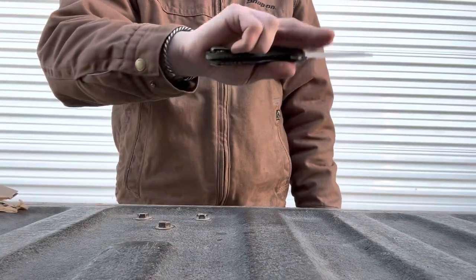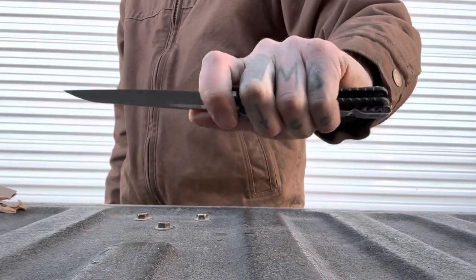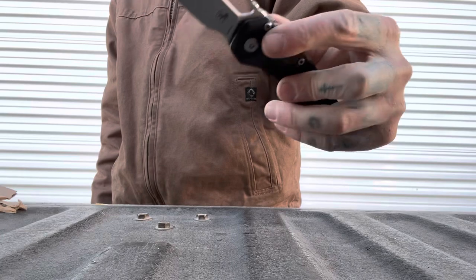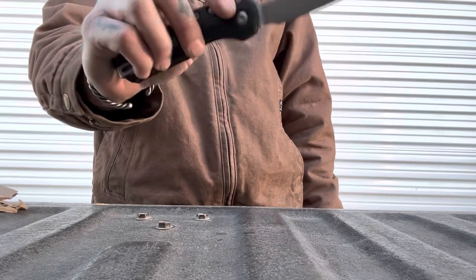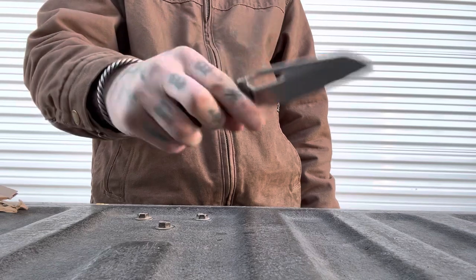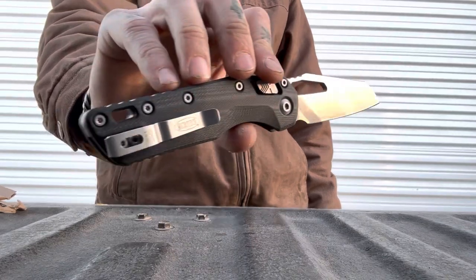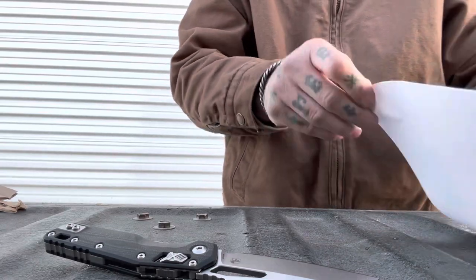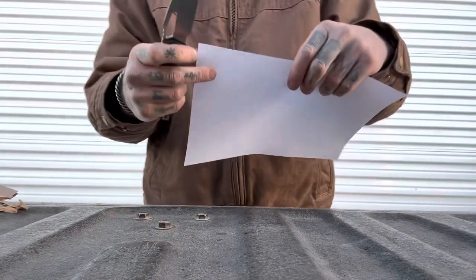I will say the lack of a detent feel on this knife was disappointing. It's really not a reverse flicker or even a thumb flicker to me — this is a slow roller. I cannot get it to reverse flick without a little bit of wrist to help it along. I know crossbar locks tend to have weaker detents, but this one was particularly weak — pretty much non-existent.